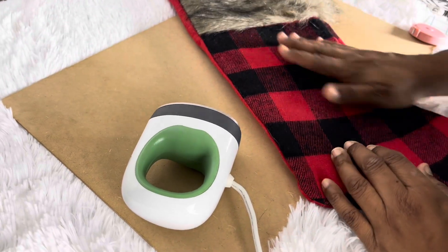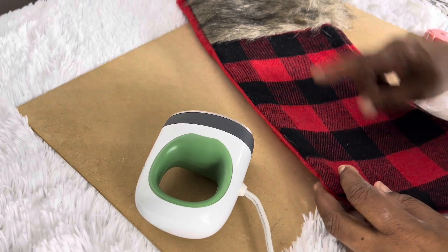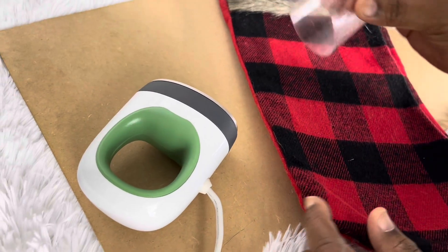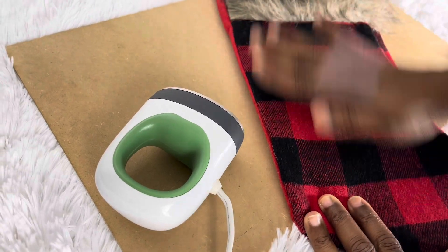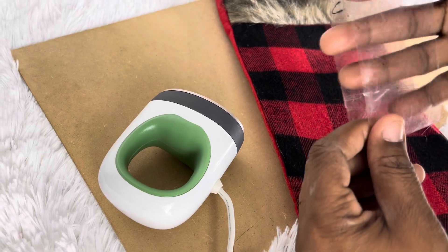Before you start, make sure it's lint-free. You can take a lint roller over it, but I couldn't find my lint roller, so I just took regular tape and wrapped it around my hand and went over the stocking like that — it pulled up the fuzz and stuff.